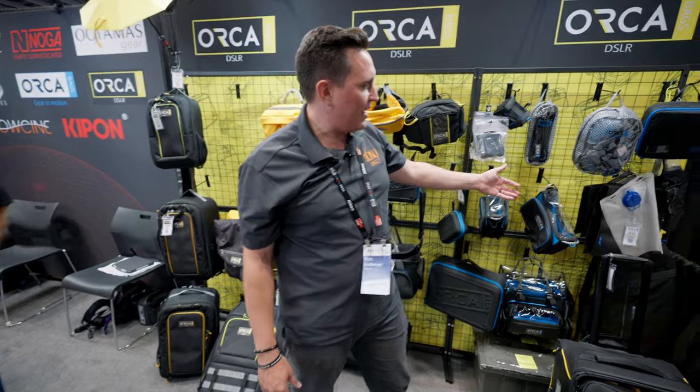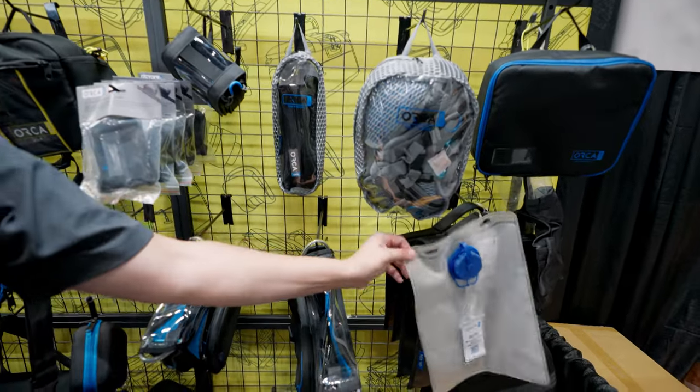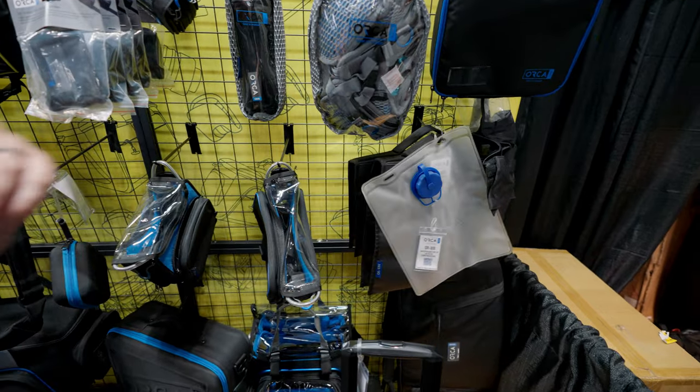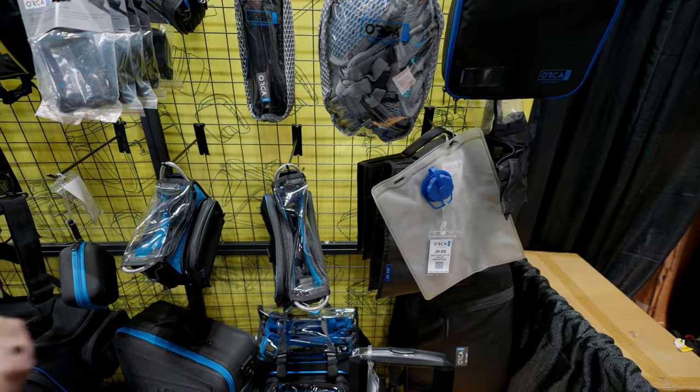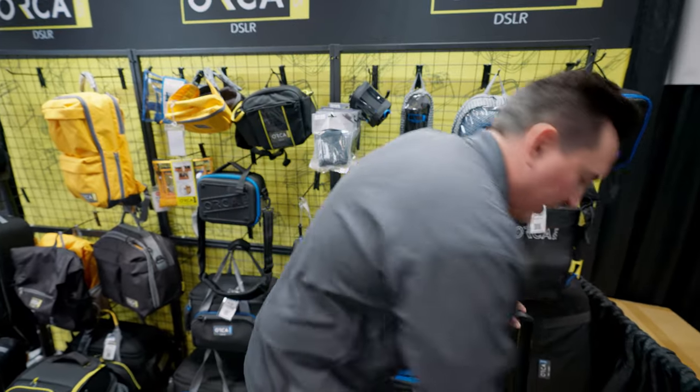Then we have water bags and sand bags — all types of nice things. These are really interesting because essentially you buy a bladder. There's always either going to be sand or water where you're going. So the ability to fill this up with either water or sand is really interesting.